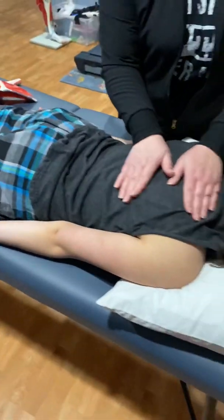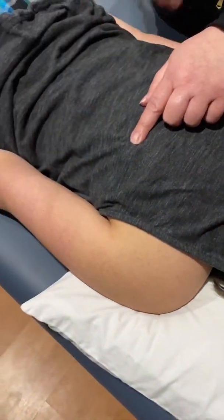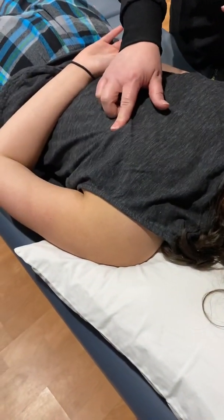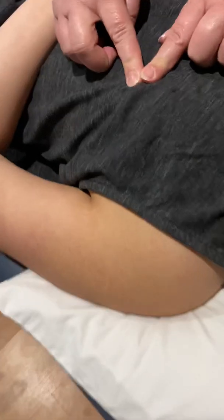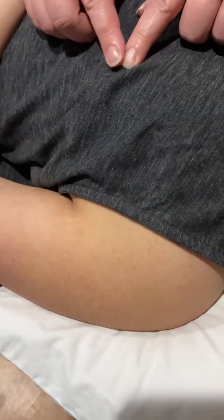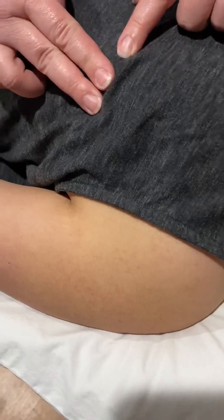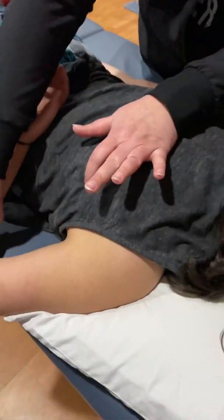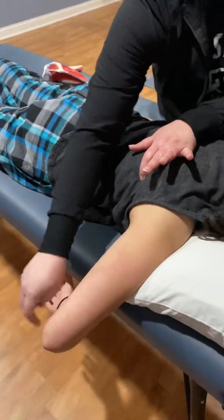So I'm going to find my patient's inferior angle. Patient, can you put your hand behind your back for me and just relax? It popped right up for us, right there. If I go two fingers out and one up, and I'm going to put my patient's arm down at their side.